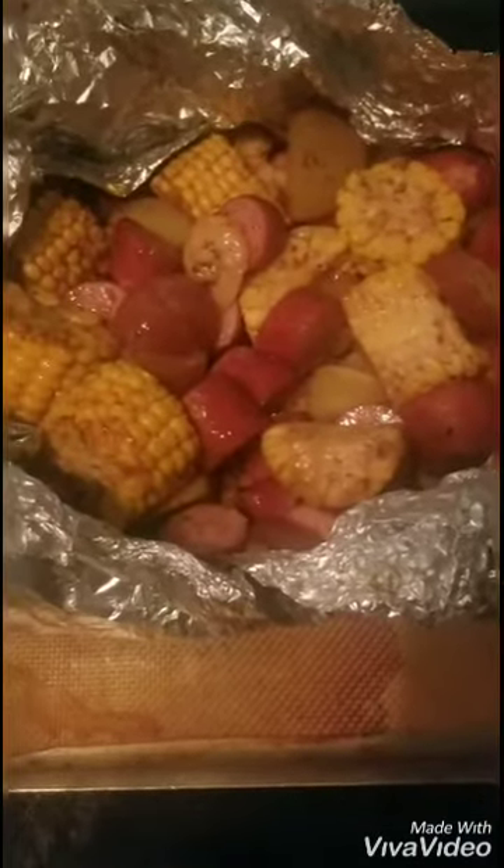This is your girl Divine Single Beauty. Today we will be making a shrimp and sausage boil in the oven. So let's get to it.